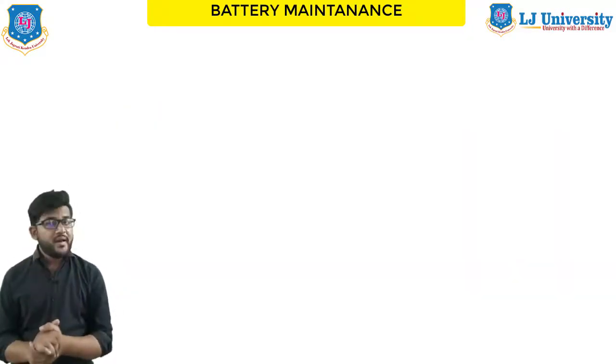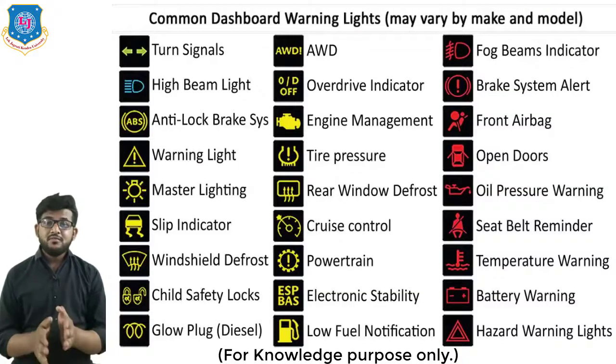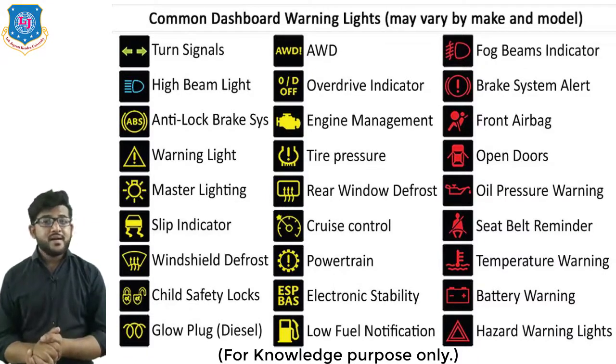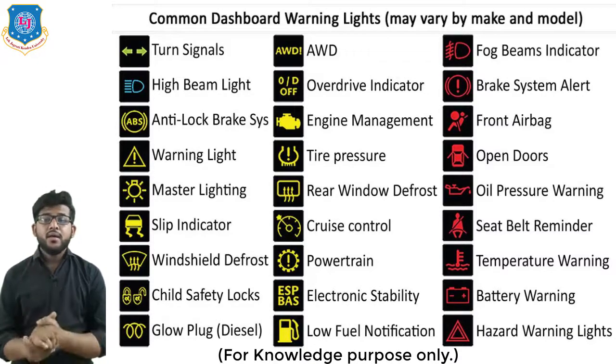This was all about battery maintenance. That's it for today's session. In the next session, we will discuss more about the battery chapter and starting systems. I hope you liked this video — please like and comment. If you have any queries, you can also comment. Till then, watch all my videos and keep learning. Thank you.